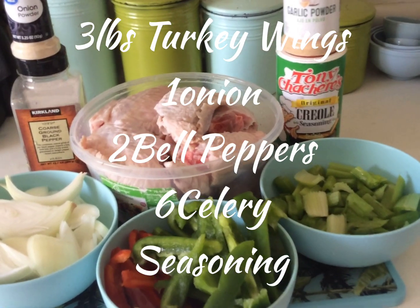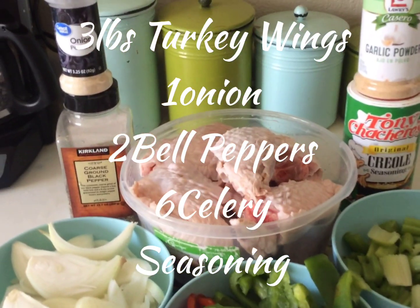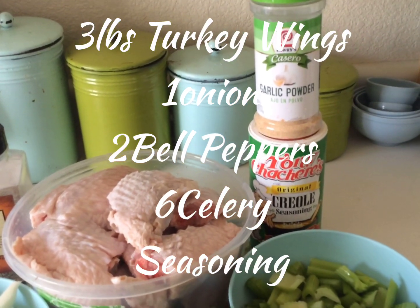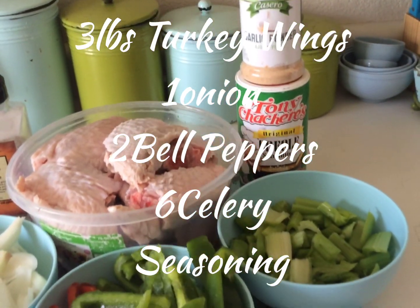Ingredients you will need: three pounds of turkey wings, one onion, two bell peppers, six celery stalks, and your favorite seasonings.